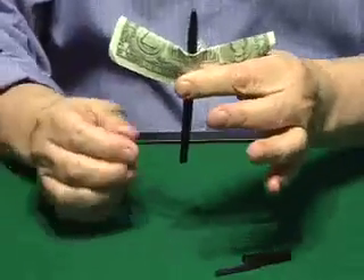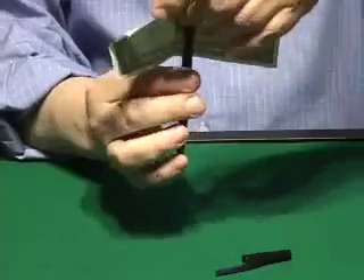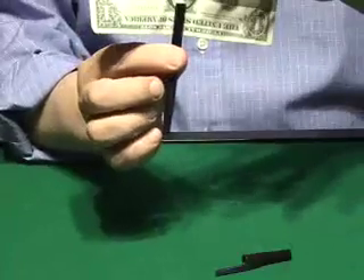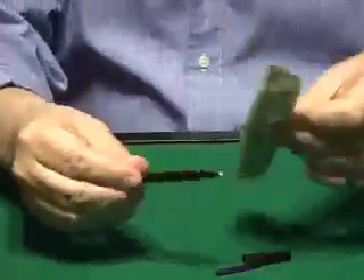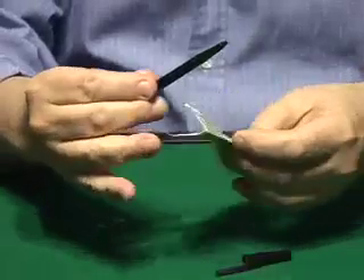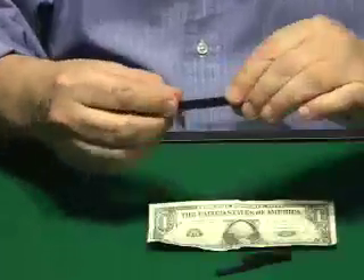Now you've got it. You have the pen through the bill in the very, very center — you can see it. Now a magical way to remove the pen is this one, without tearing the bill. The bill is restored.